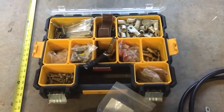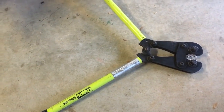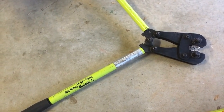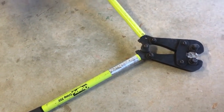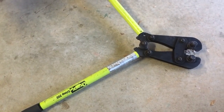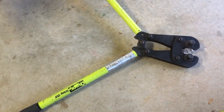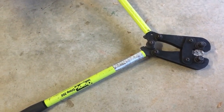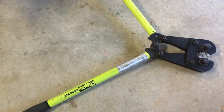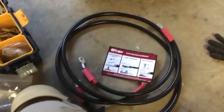One more thing — if you don't have the money to buy one of these crimpers (they're over $200 usually), a lot of times you can go to a place that works on big trucks, like truck auto parts stores that work on tractor trailers, and they'll have a crimper for this. You can also go to your electrical supply house and ask if you can borrow a crimper — a lot of times they'll loan you one. Or you could borrow one from an electrician. Or you can go to a welding place — they may have a crimper to make welding cables. Thanks for watching.